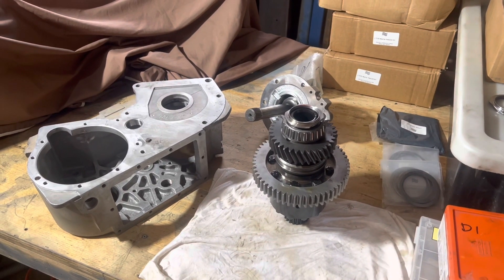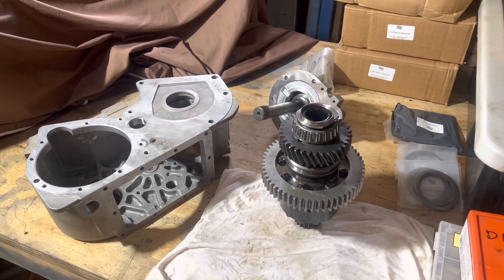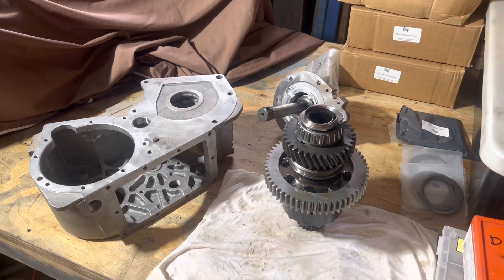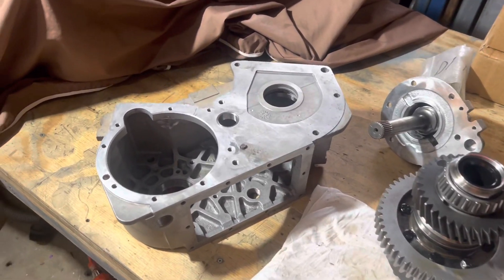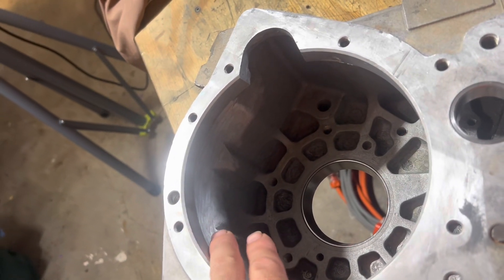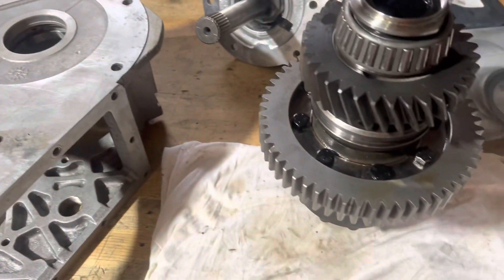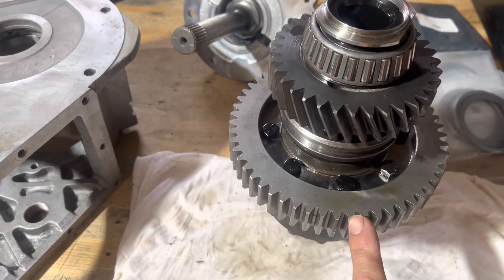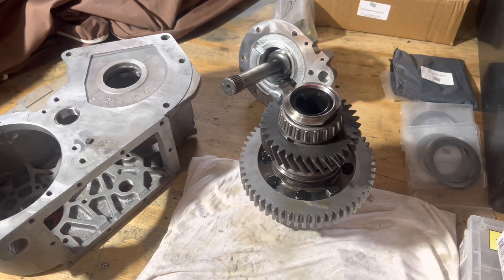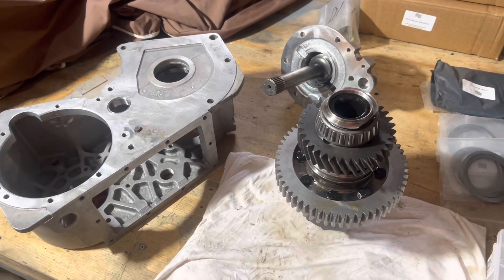This is a short video on installing Maxi-Drive low-range gear sets into LT230 transfer cases. We've got the case itself here, and you can see that inside it's been relieved for the greater diameter of the Maxi-Drive low-range bull gear. This is all in the instructions — I'm just going over the assembling of it because it's a bit different to what you would do with the factory assembly manual.